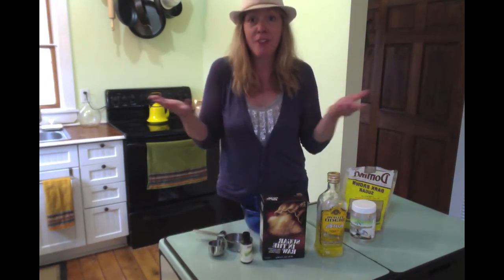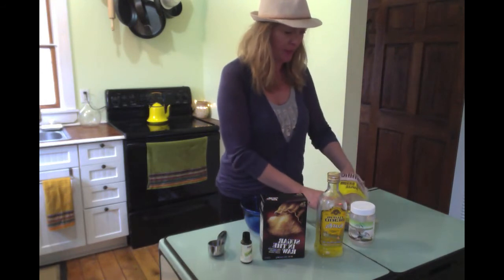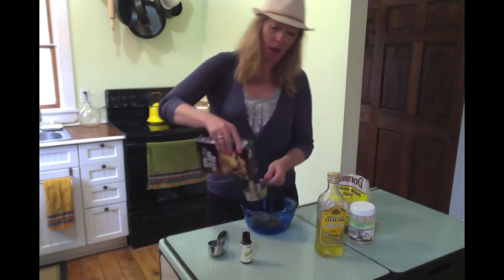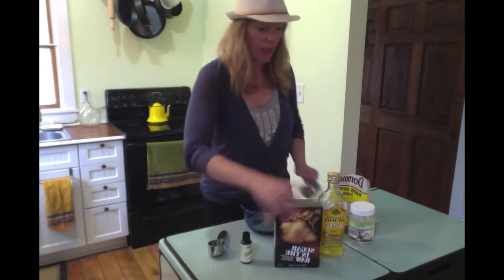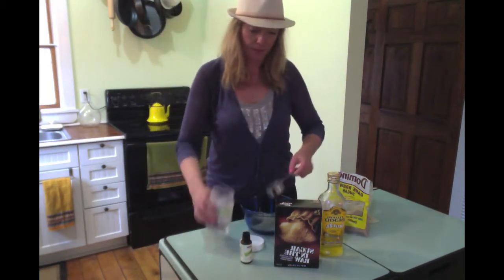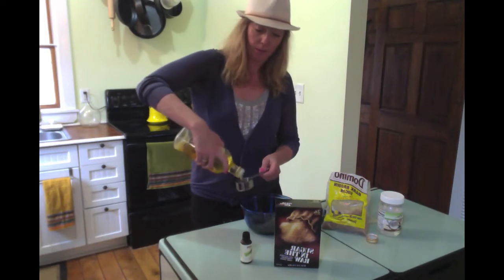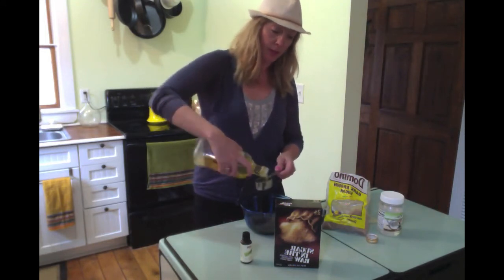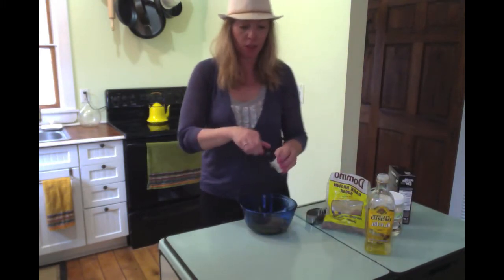Try a health food store, and if all else fails, Amazon, because they have everything and they're taking over the world. So, you want a half a cup of brown sugar, a half a cup of sugar in the raw, a quarter cup of coconut oil, a quarter cup of olive oil, and you're going to drop in about 10 to 20 drops of lemongrass.